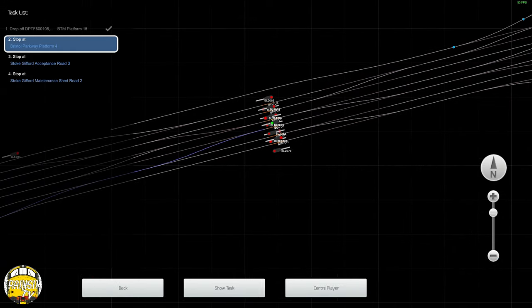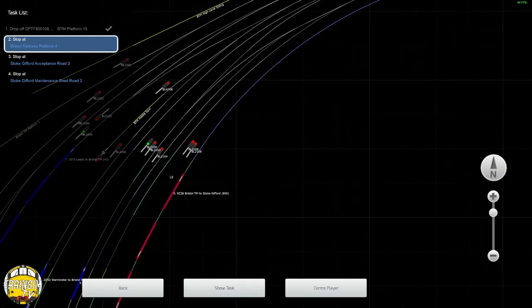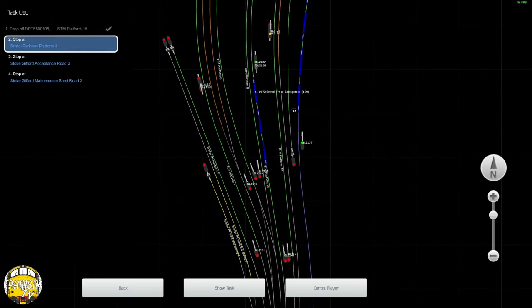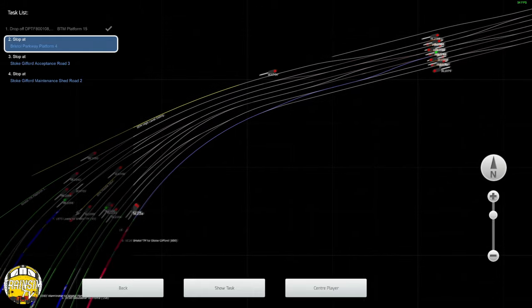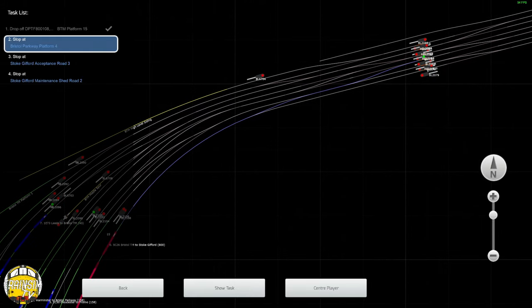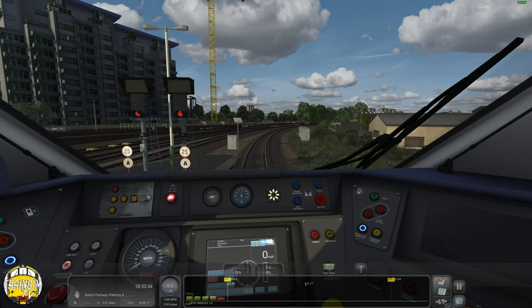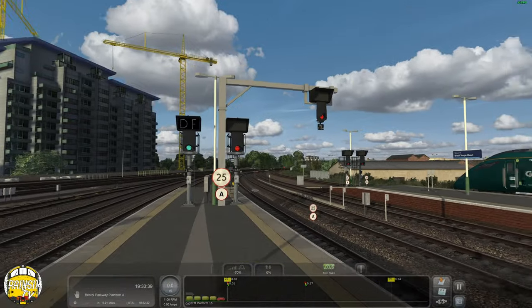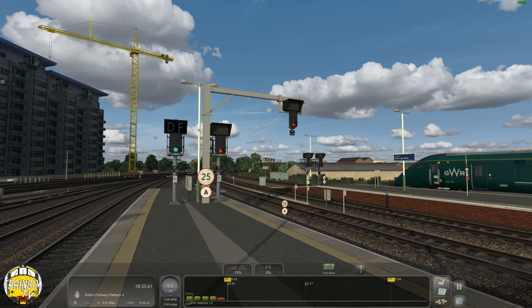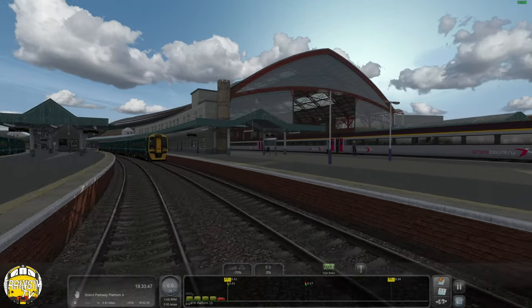We haven't got the road - whatever's going out on the third track has got it at the minute. Could be one last with 72 to be honest. That appears to have the track set to go where we're going. Let's have a look around Bristol - we've done a video on this route. It's on version 1.2 now, which shows how long it's taken me to get around to doing a video.